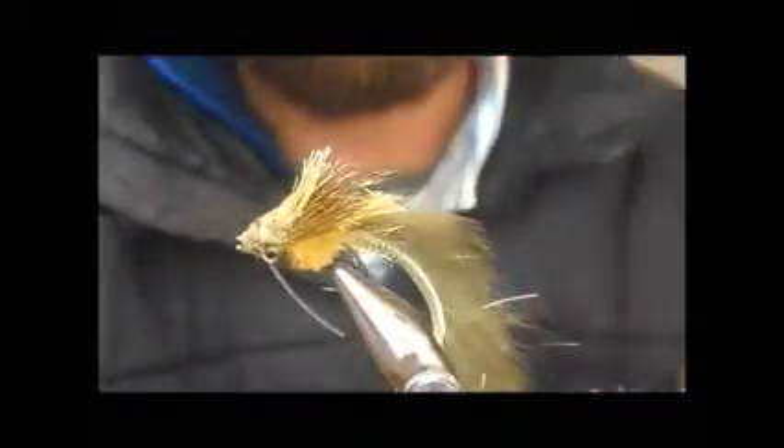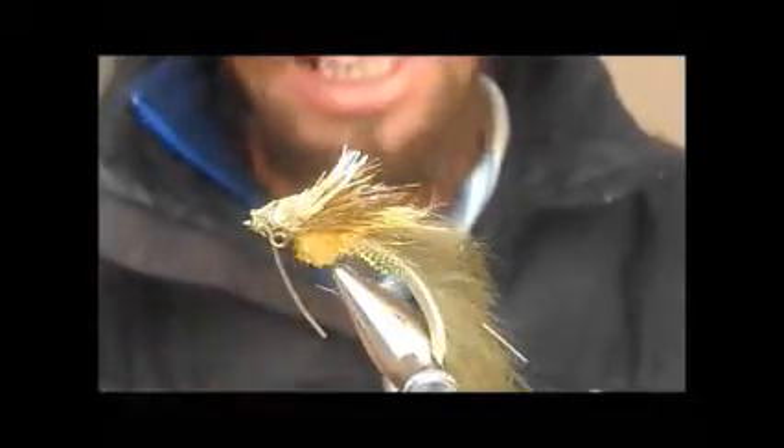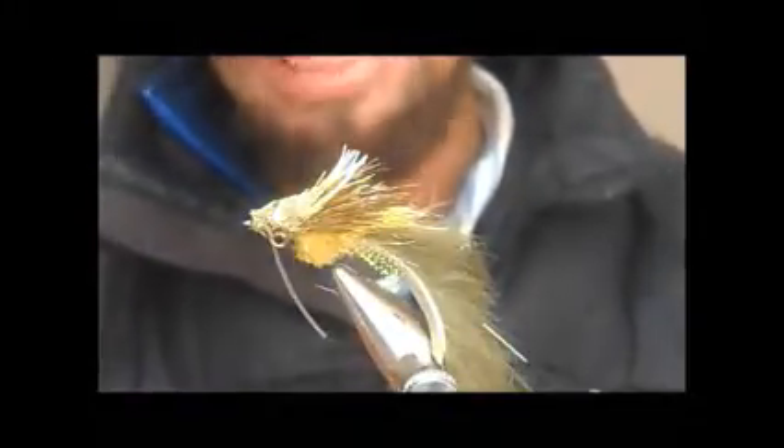Honestly, some guys will say what I'm doing now is incorrect, but this is what I do and it works well for me. Some guys, before they cut the deer hair, take a kettle and boil it — once the steam comes out of the tip, they put the head in front of the kettle and the hair will rise out, steam up and stand proud, and then they cut it. That works very well. You can also use your blade to cut it, and that also works very well. I do it this way — this works well for me.